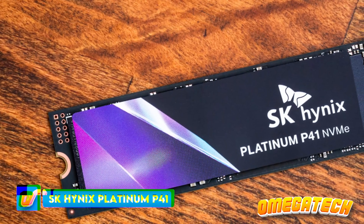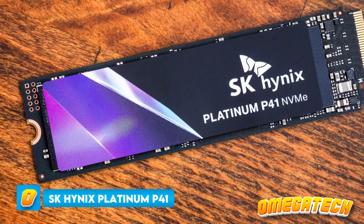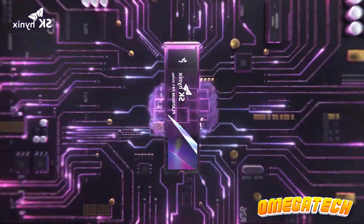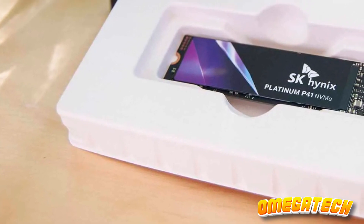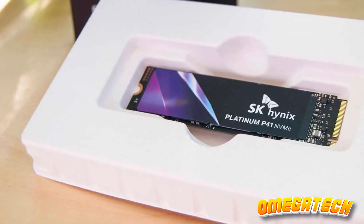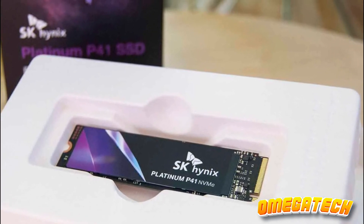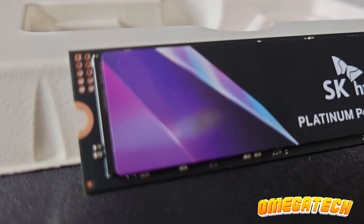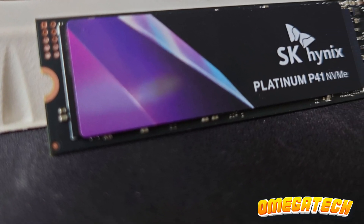SK Hynix Platinum P41. Though SK Hynix isn't a fledgling in this realm, the sparkling new P41 is their gallant knight charging towards the high-end M.2 drive battlefield for the first time. Its predecessor, the Gold P31, was more of an old warhorse, grappling with the constraints of a PCIe 3.0 interface and a mere four-channel memory controller. The Platinum P41, on the other hand, is a formidable warrior, armed to the teeth.